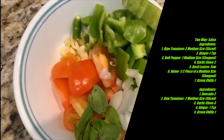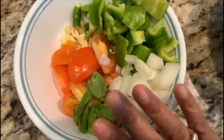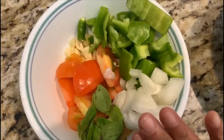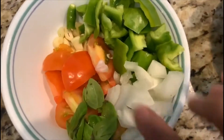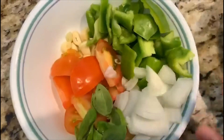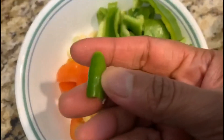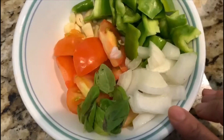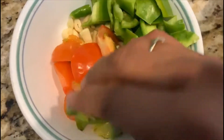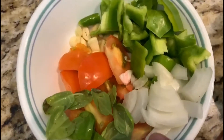Welcome back to my channel. Today we're going to make two kinds of salsa. The first is with ripe tomatoes, capsicum or bell pepper, two garlic cloves, a small green chili — if you like it spicy you can add more — half a slice of onion chopped, a few basil leaves, and one teaspoon of ginger.